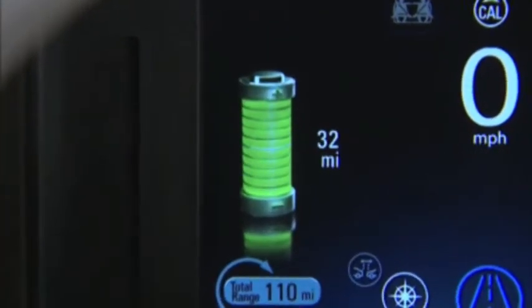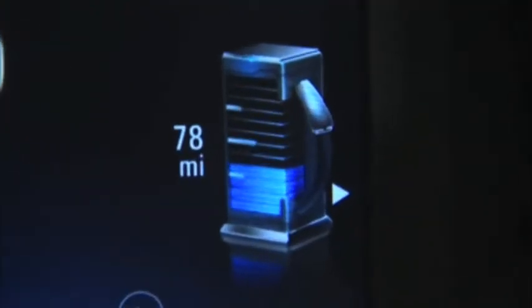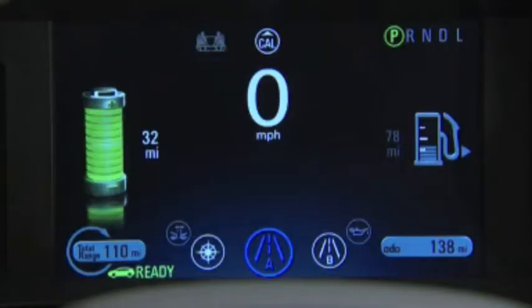There are two modes of operation. The first is electric and the second is extended range. When you're driving in the electric mode, the battery gauge is colorful and prominent in the cluster and the fuel gauge is grayed out.